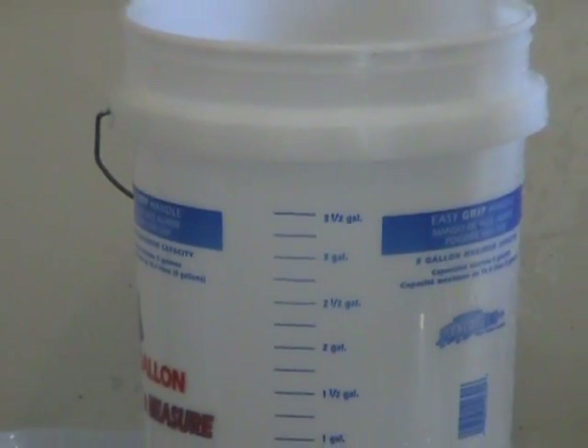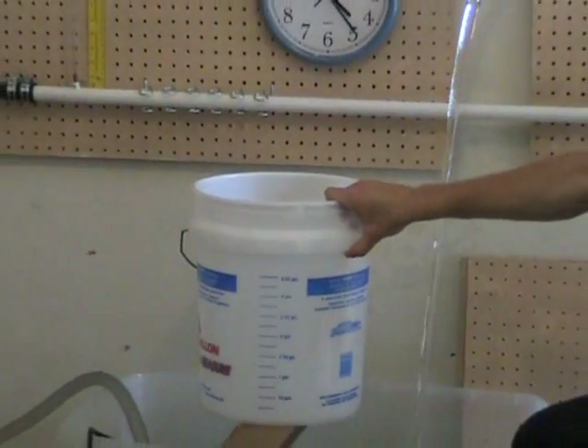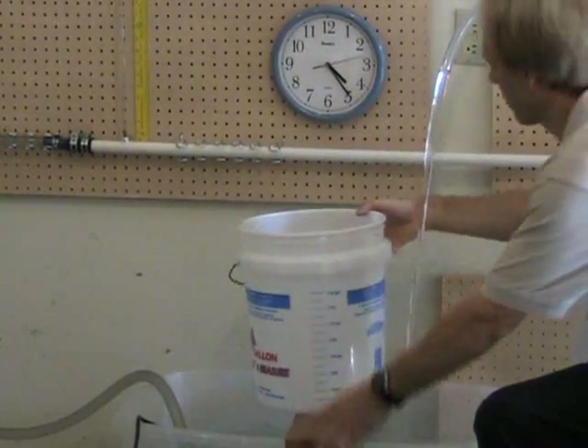We'll also record using the second hand on the clock the time to fill a certain volume, and that way we can get the flow rate through the system. We'll start when the second hand gets to the three.